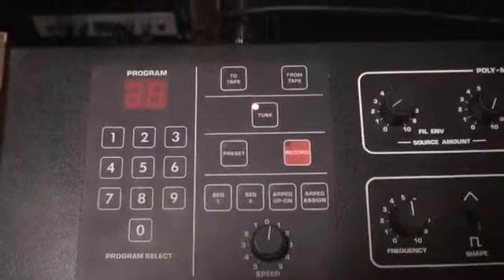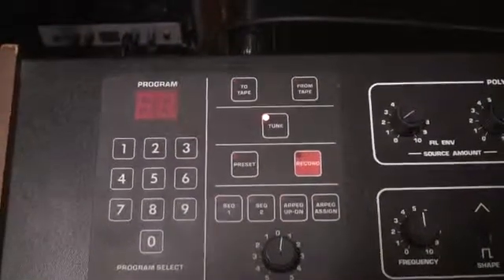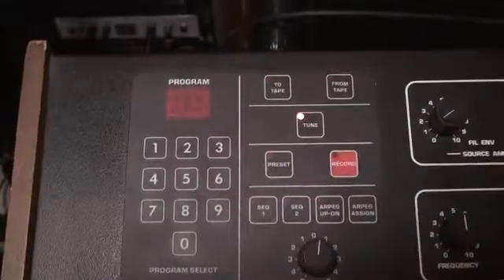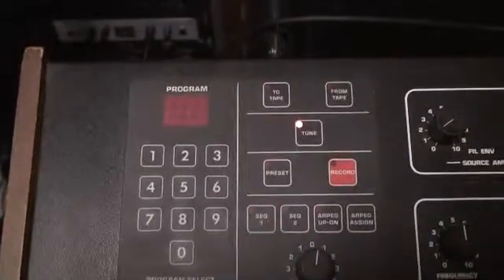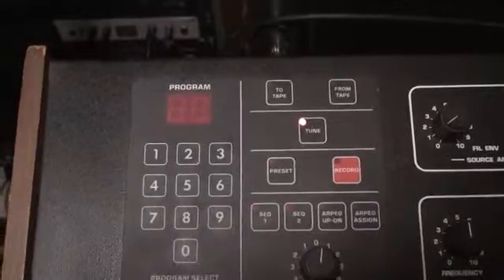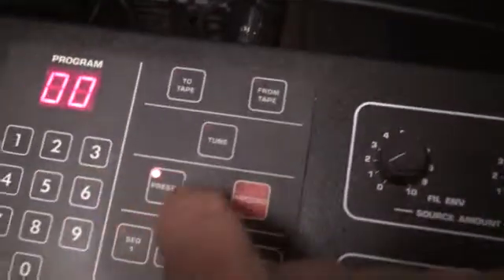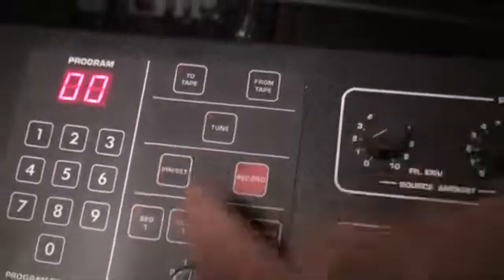It's doing its tuning routine. When it comes out of the tuning routine we'll be able to re-engage, and it takes a little while — obviously it takes a while for it to fire up from absolute cold. Imagine trying to do that on stage. And I'm turning off the preset now, so we are back.